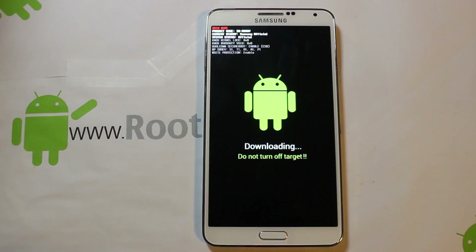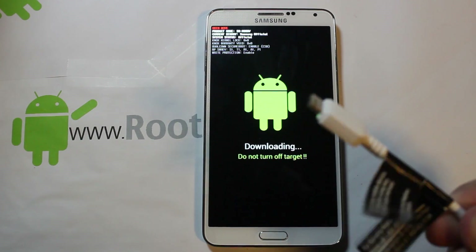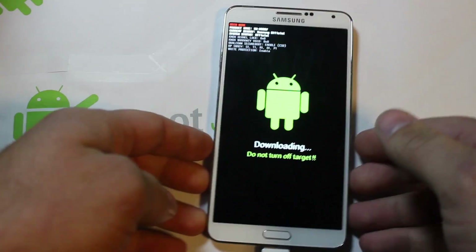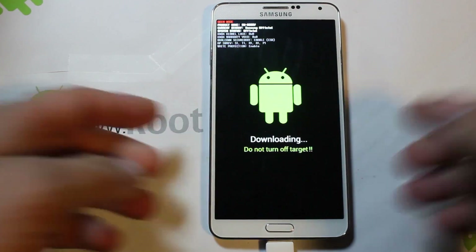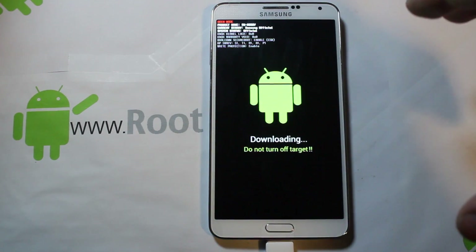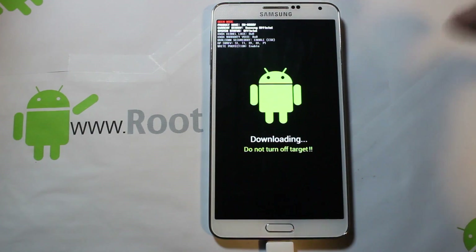From here, go ahead and plug in your USB 3.0 cord that came with your device. We are now plugged in and from here we're going to go over to the computer to set up the Odin program and show you how to flash the device. The phone is set up right here.